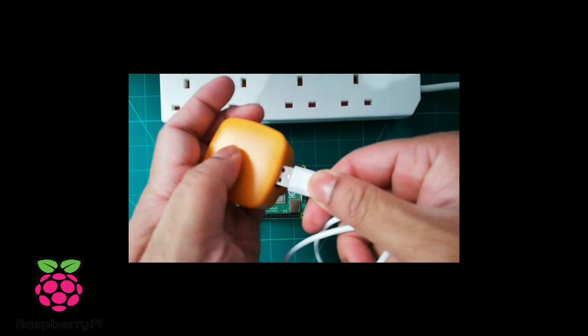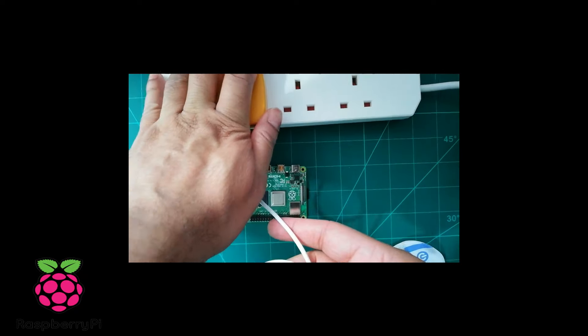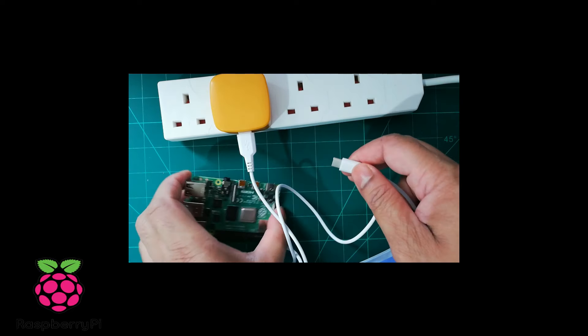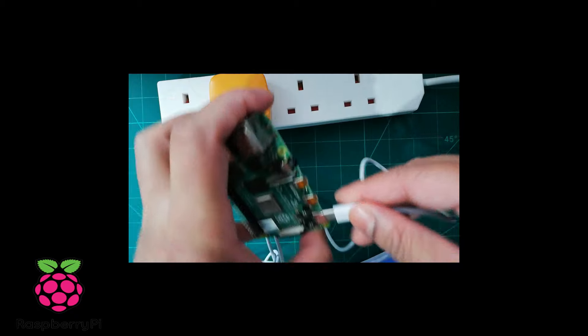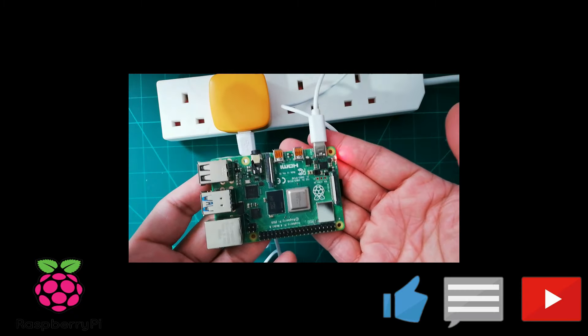As you can see I am connecting the cable. I plug it on, and as soon as I connect it with the Raspberry Pi 4, the power LED is on and it boots. So it is working.